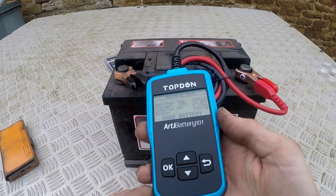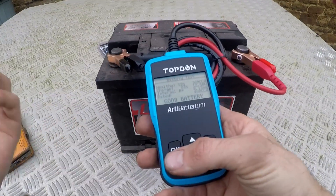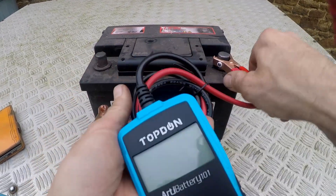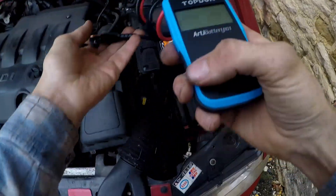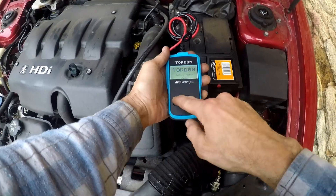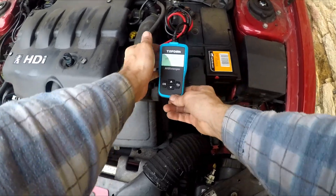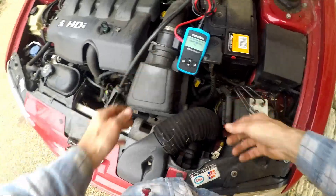Or maybe they lied. Let's go and test this with a cranking test — why don't we do that? So we're going to do a cranking test this time. Start engine — I've got 30 seconds to start the engine. Let's start the engine.